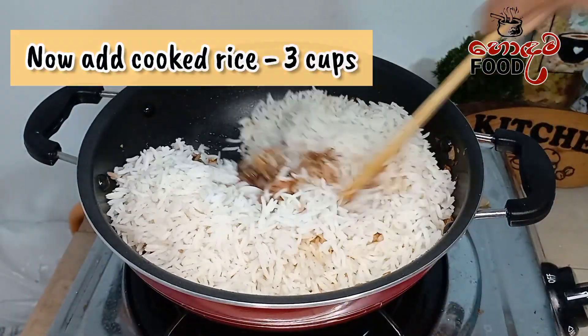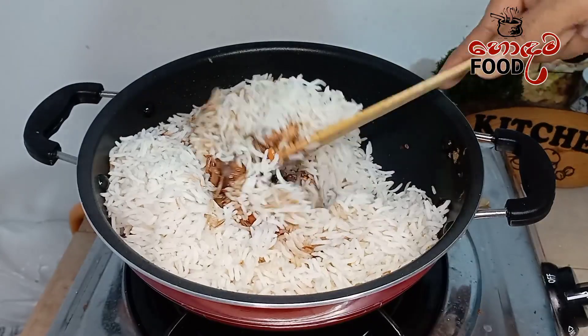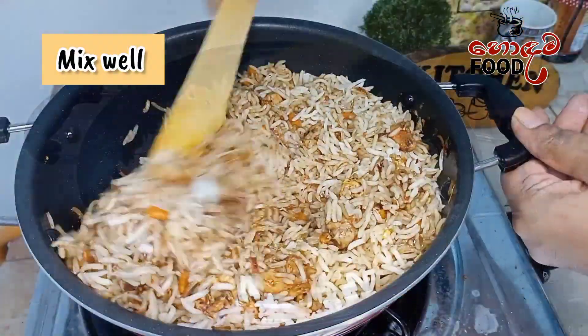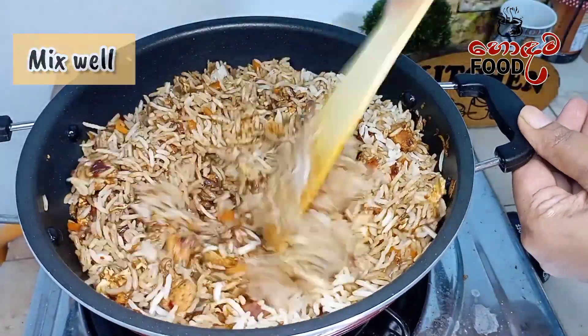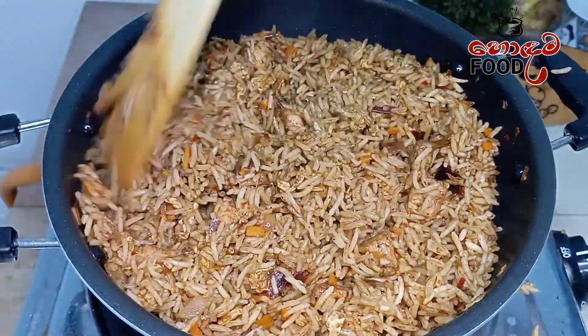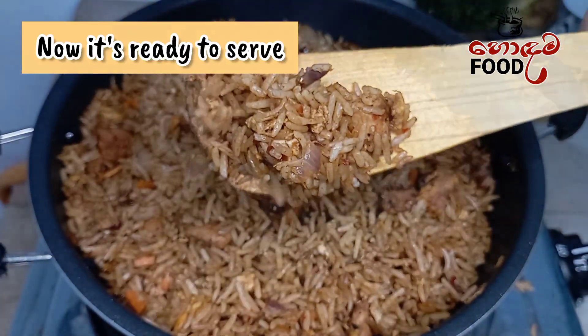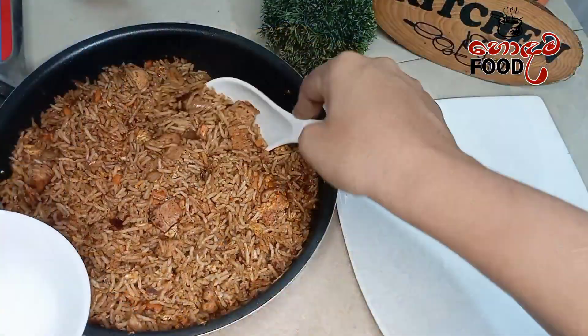It is easy to mix it on medium heat. We will mix it a little and serve it.